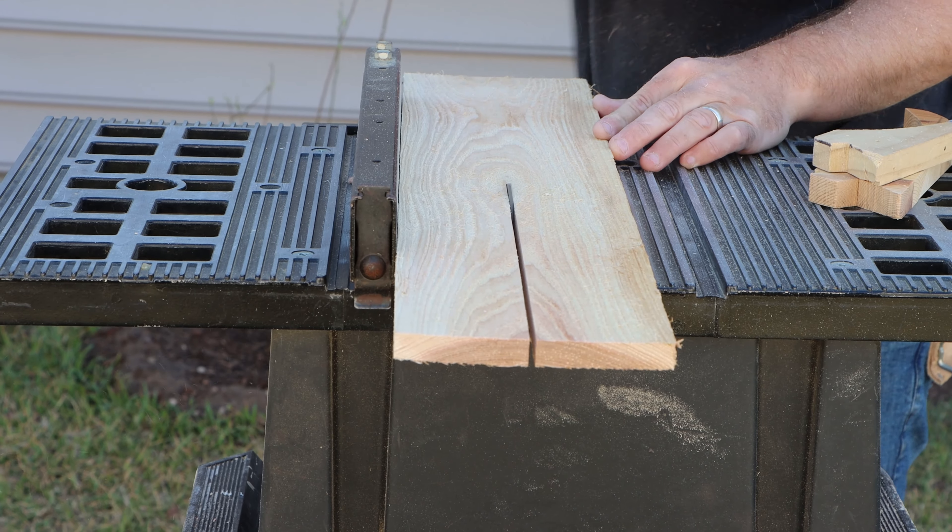Now that your wall is together, take the extra rip board for the center support and place it on the inside of the middle of the planter bed. This will straighten up your planter bed and increase the integrity.